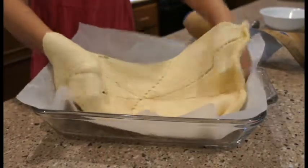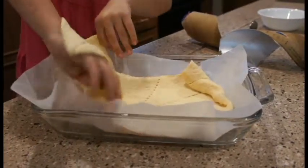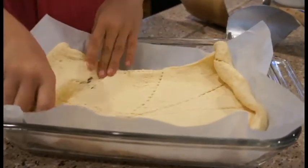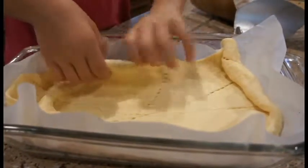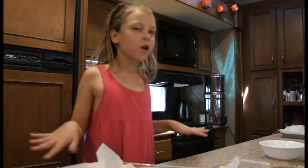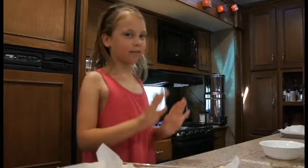I'm just placing this in here, getting it off my hand too. Nice! Have an adult start the oven at whatever the croissant package says — in my case it's 375.